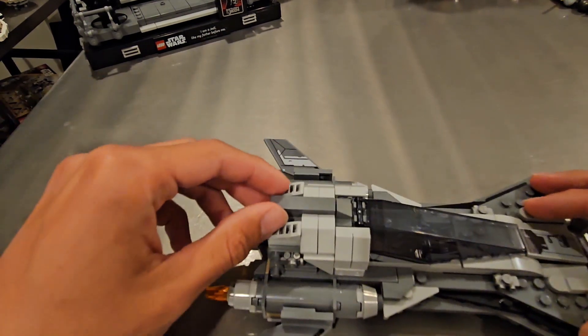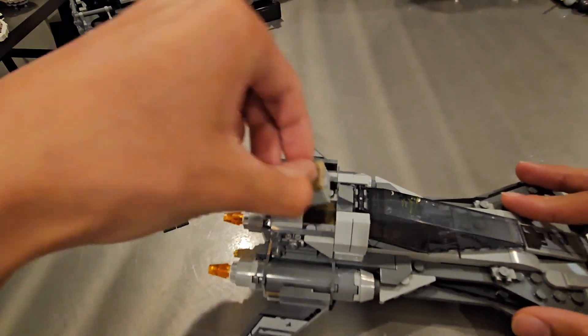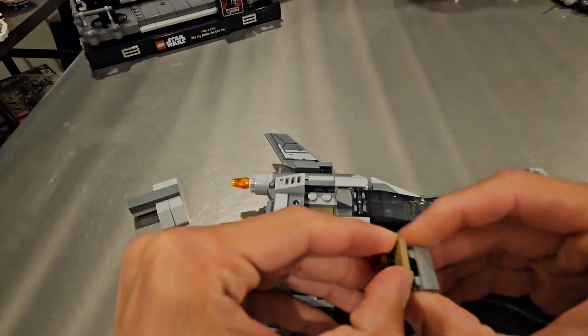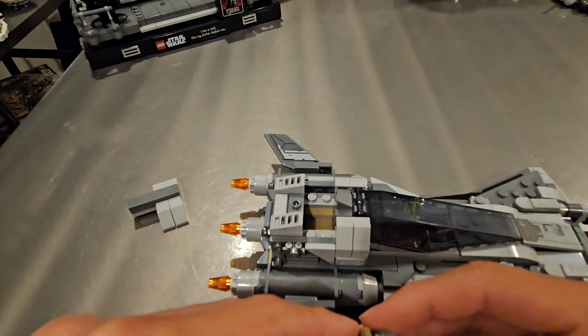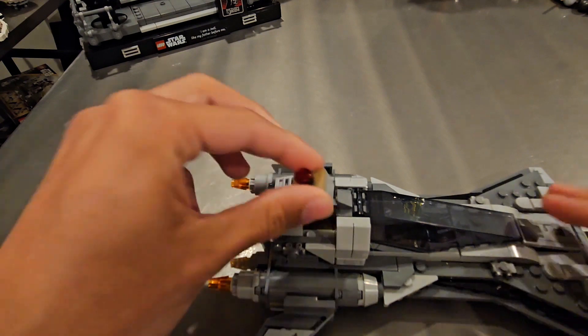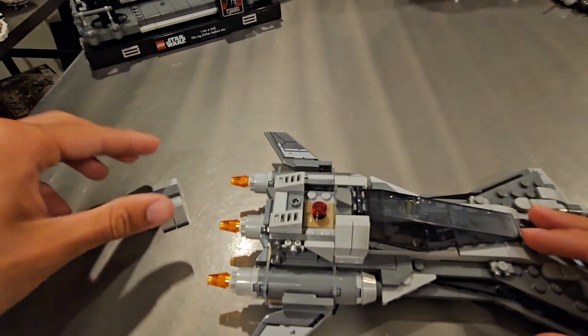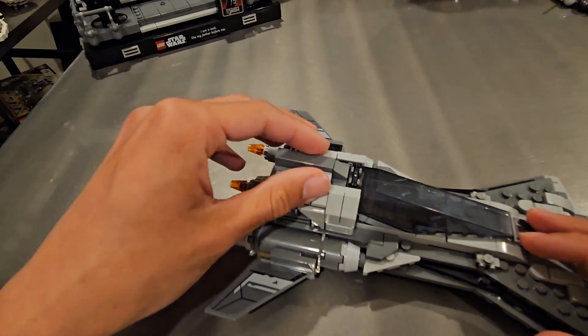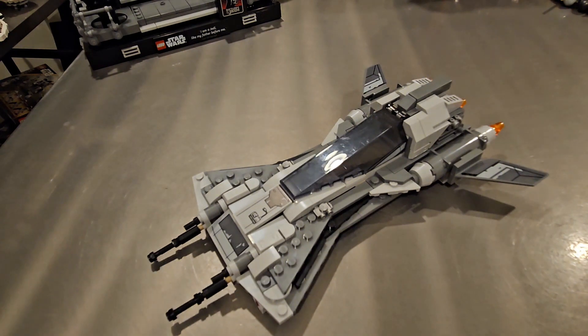A nice feature of this ship is that a piece can lift up — you can pull out a little box, open it up, and there are grenades inside. That's pretty cool. I really like this ship and I think it's a great price at $35.